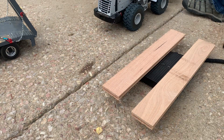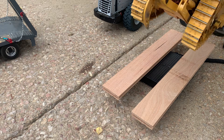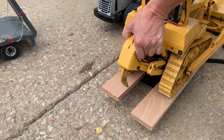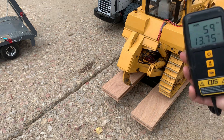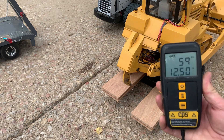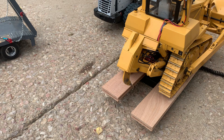It's me hauling with an RC truck, but that's nothing compared to the loader or to the dozer, weighing in at just under 60 pounds. So that's a lot of weight.